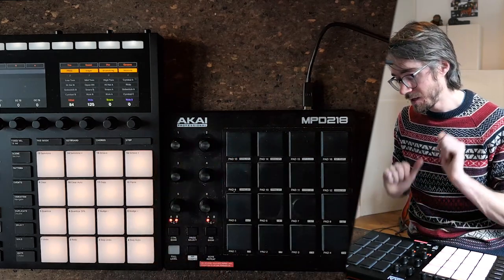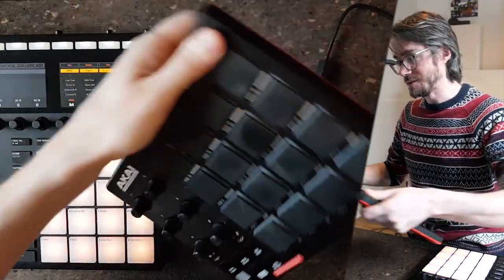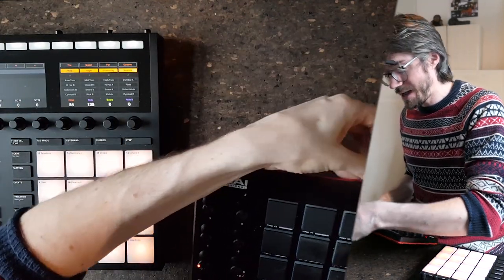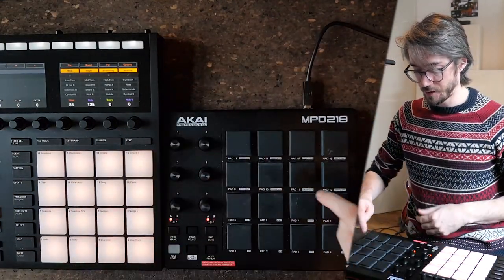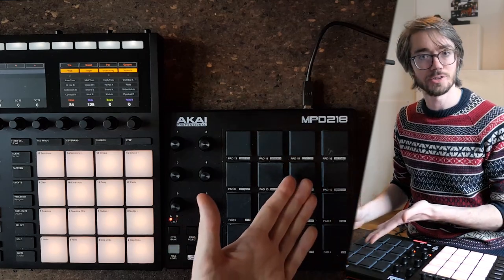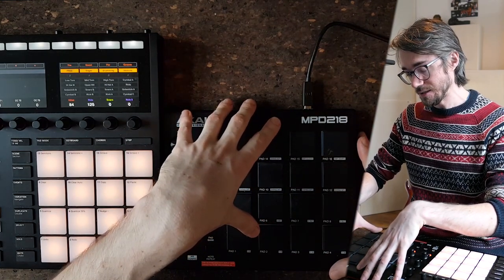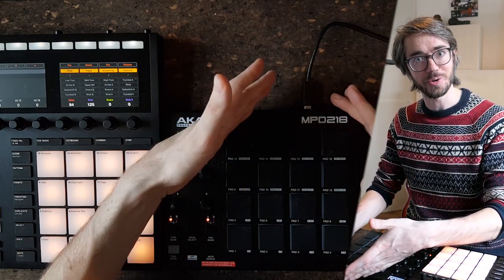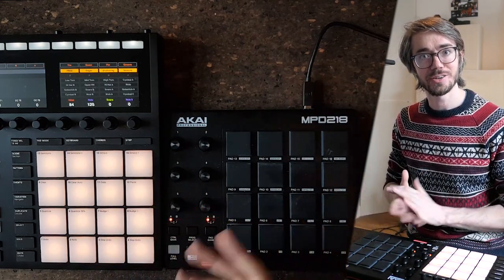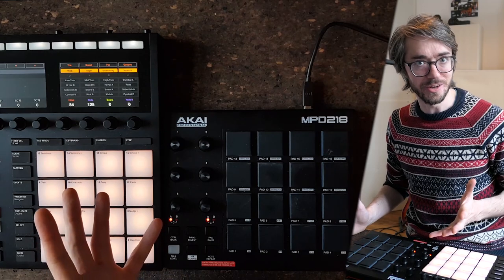I'm going to demonstrate the hi-hat thing. That first unit triggers quite well, so I'm going to unplug it and plug in another MPD-218 that I bought. I'll try to trigger the hi-hat the same way — and it doesn't trigger as well. This is something I noticed: this is a low-budget device, and not all MPD-218s are created equal.